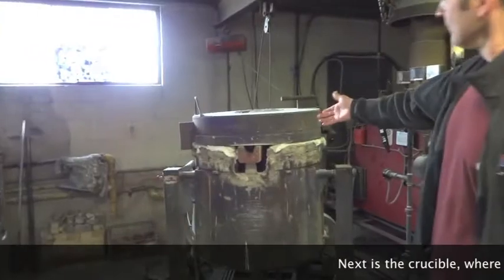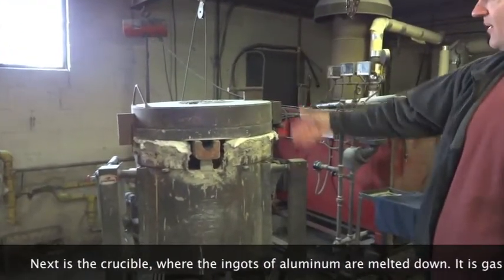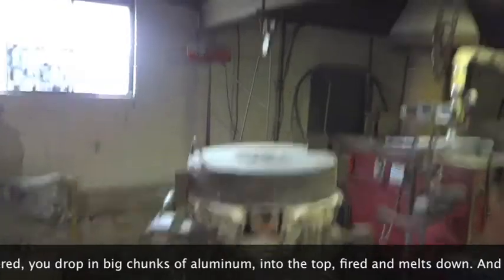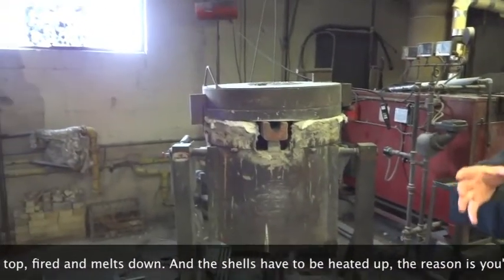Next is the crucible, where the ingots of aluminum are melted down. It's gas powered. The aluminum is dropped in and melted down. And the shells have to be heated up as well.